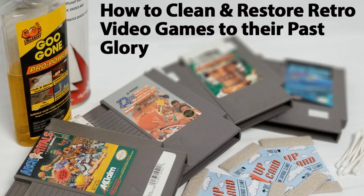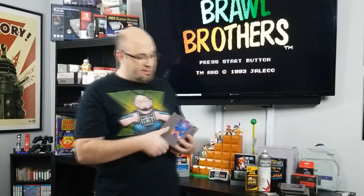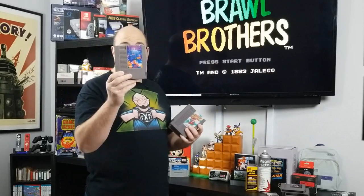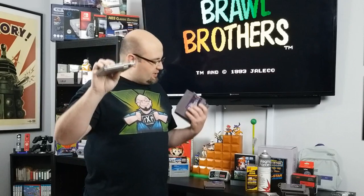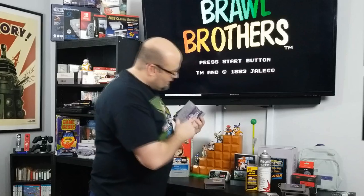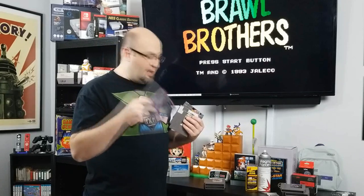Hey everyone, Gary here with Rock Solid Productions. Recently I picked up quite a few NES games to add to my collection. While some of them look really good — like this copy of Tetris, Super Mario Bros. 2 (labels a little crunchy on that side, but not terrible), and Disney's Adventures in the Magic Kingdom — these all look really good.